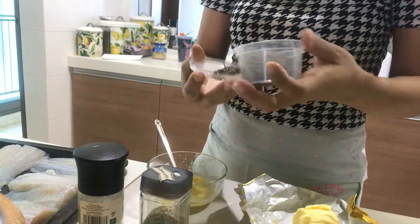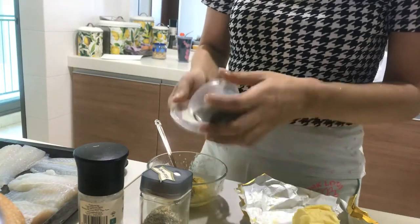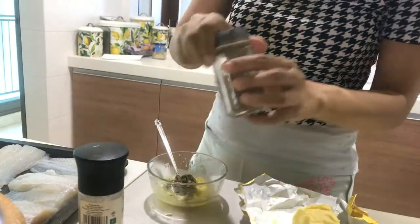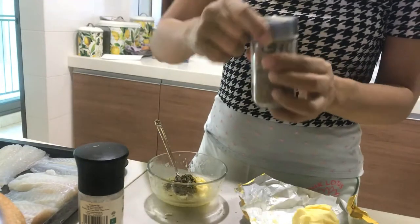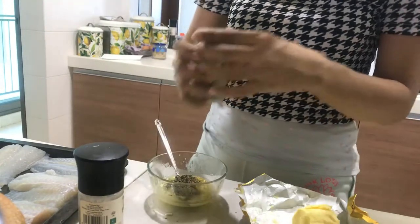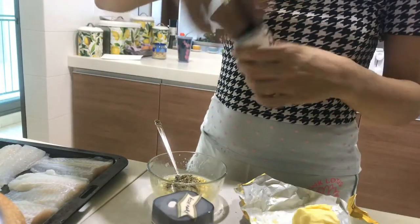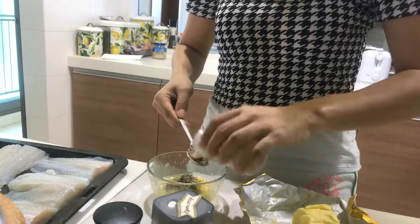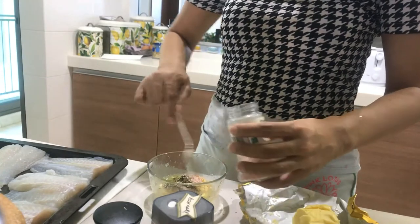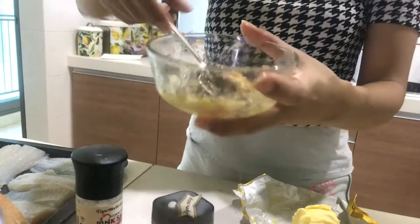And you add thyme — because now we have a lot of thyme, right? You get it? You add thyme because you have a lot of thyme — along with rosemary and salt. Just stir this mixture together.